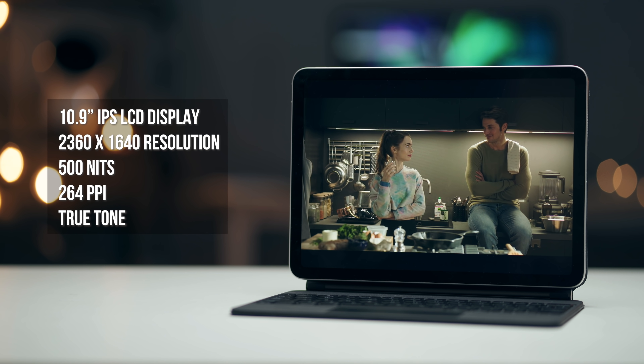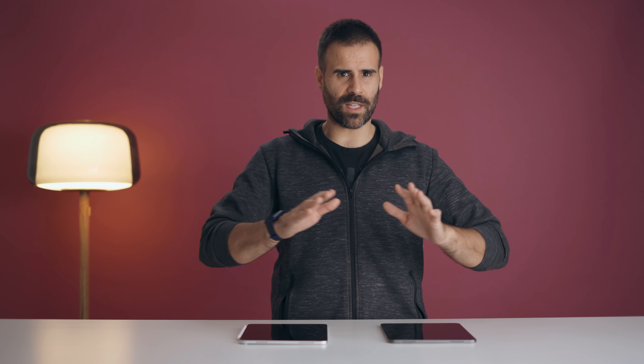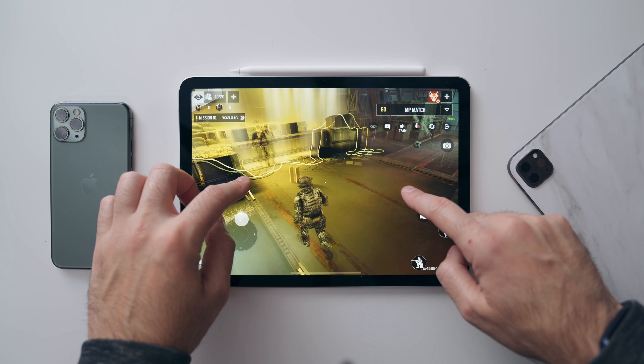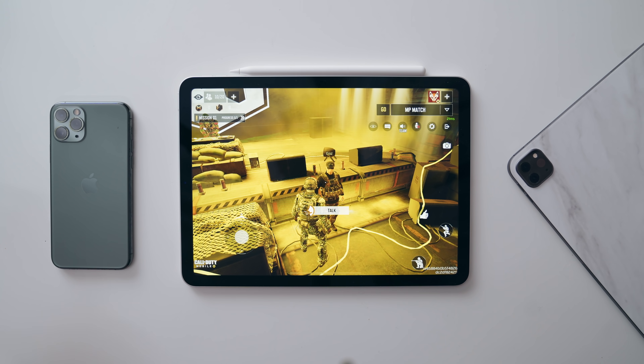The 500-nit brightness is the same as the iPad 8th gen, and indoor use was absolutely fine — not once did I wish I could crank it higher. Outdoors, the extra 100 nits the iPad Pro offers does slightly improve the viewing experience. As for the high refresh rate, surprisingly the lack of it didn't bother me during normal everyday productivity. Of course, if you're an avid iPad gamer or professional designer, the high refresh rate is valuable.